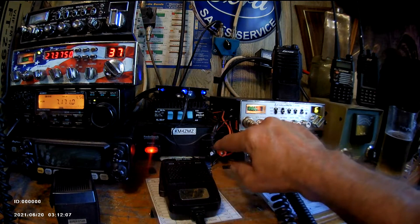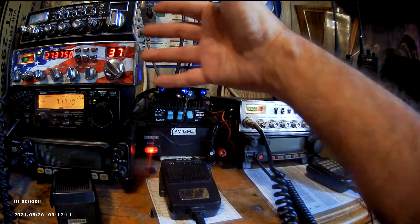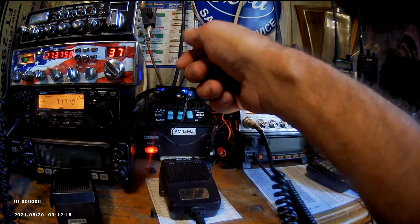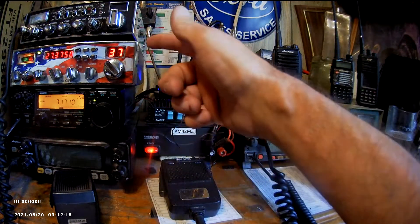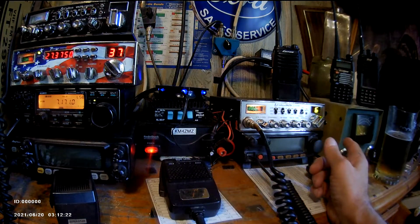19-amp power supply. I have a 45-watt amp linear for the two CB's or this CB, coming to an antenna switch. I flip the switch — antenna for each radio I want to use, the Antron on. That's what I got going on in the shack.